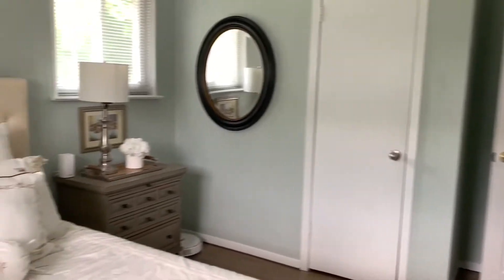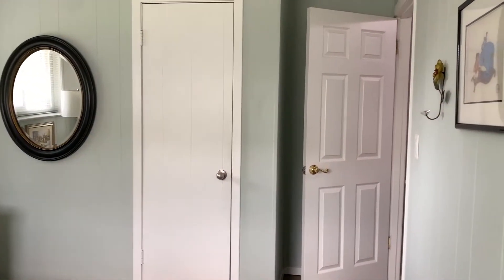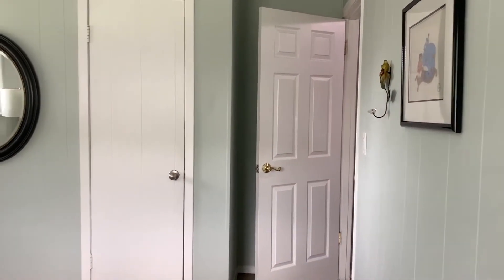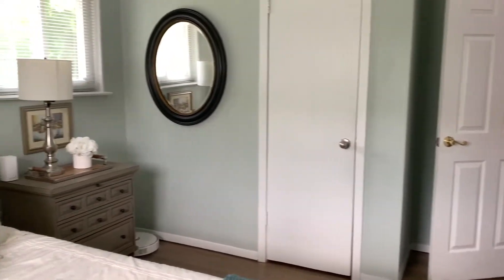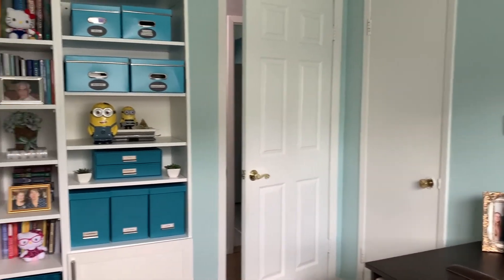This is the spare bedroom, so we'll see again — I'm going to paint that door black. I think you can't paint one door black and leave the other one white, so I'm going to do them all. And at least my office — that's the closet door, so I'm going to paint that as well.